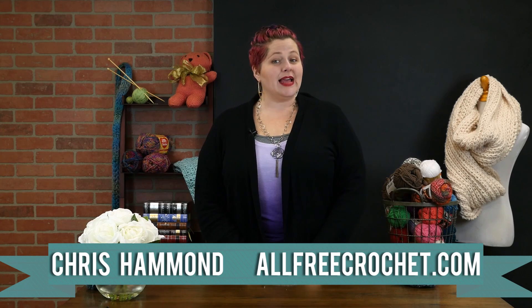Hey everyone, I'm Kris and today I'm going to show you how to make the quickest crochet baby beanie you have ever seen. Grab a bottle of yarn and your hook, come join me.